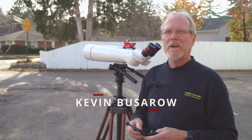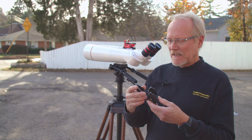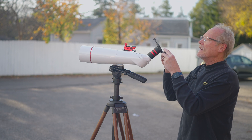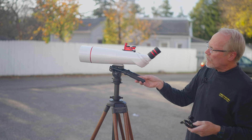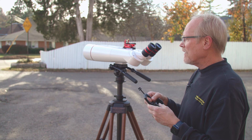Hi, I'm Kevin Pizarro with Oberwork Binoculars, and today we're going to look at the Oberwork Smartphone Adapter. It's a simple device that allows us to clamp a smartphone onto a binocular eyepiece. Here we have the Oberwork BT100 XLED, but it could be any of our binoculars — this works with any binocular.